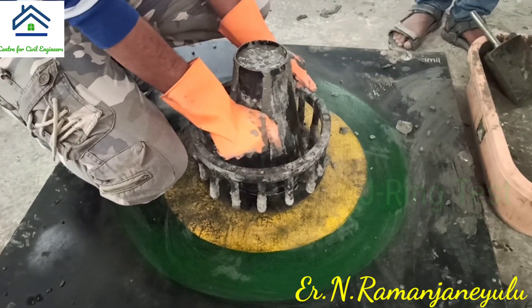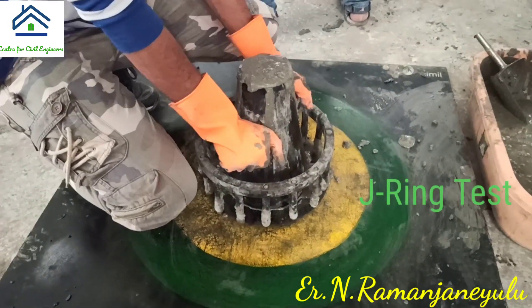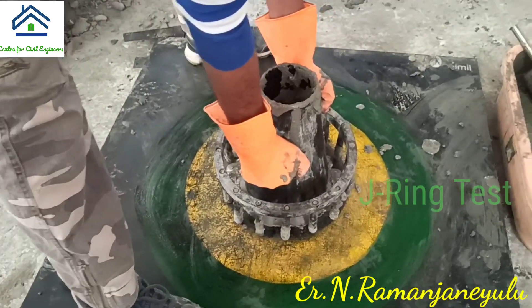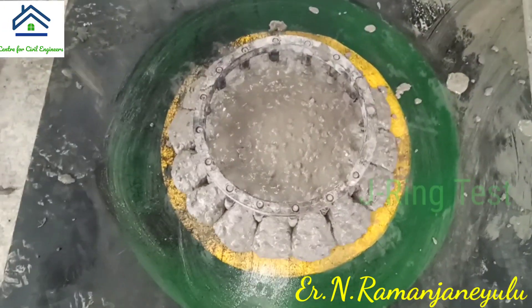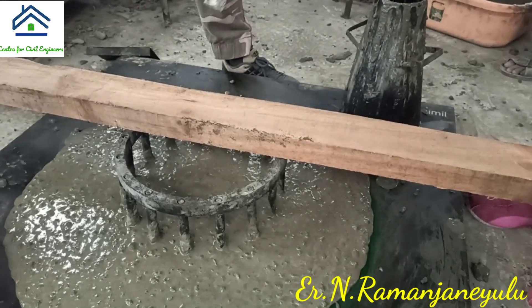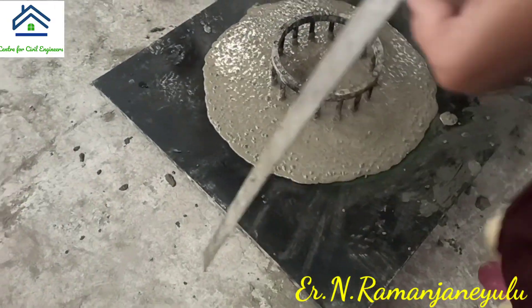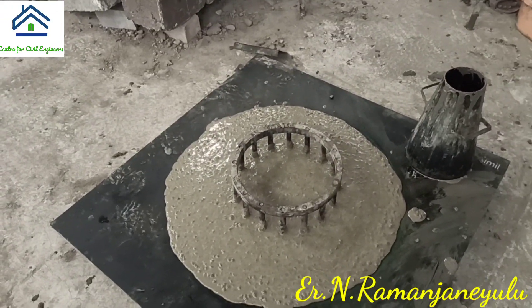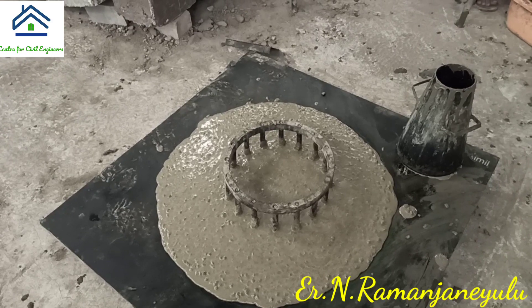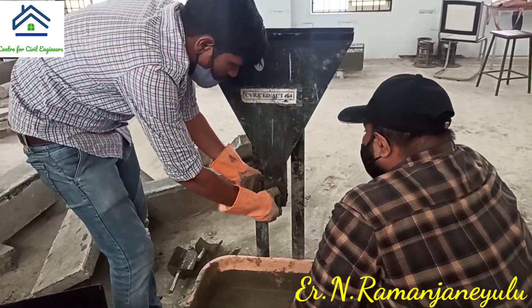Vertical members are provided — it is like a reinforcement bar obstruction. Now you can see how the concrete flows when reinforcement bars are present. Here we measure the height at the center of the reinforcement bars. After measuring the height, this value should also be within the permissible limit.